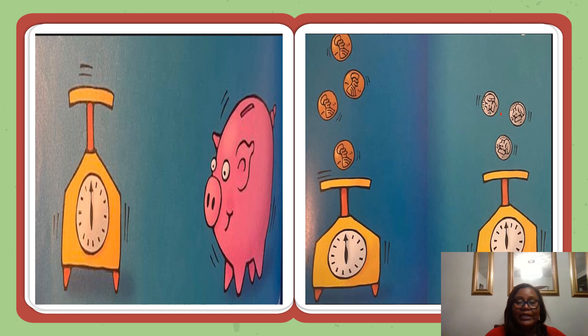How much does a penny weigh? If you put one penny on the scale, it seems to weigh nothing at all. Add a penny. Keep adding pennies until the scale registers one ounce. How many pennies did it take? Take the pennies off the scale and do the same thing with nickels. Take the nickels off the scale and do the same thing with dimes.